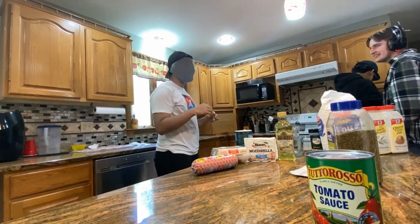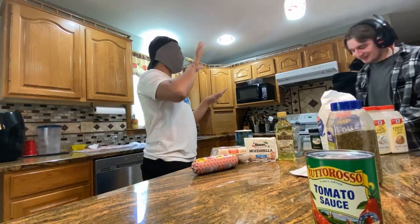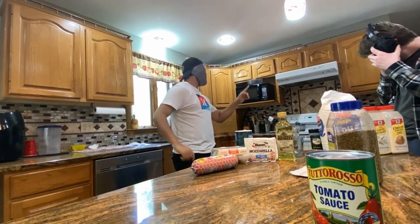I should have waited a bit. The only thing I can see is the lights. Where's the camera?